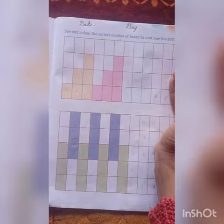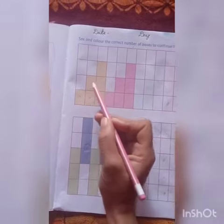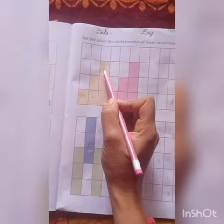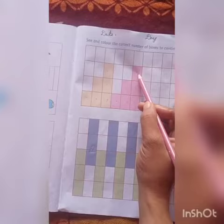Color the correct number of boxes to continue the pattern. Look here — we have colored three boxes: one, two, and three. Then we colored two boxes: one, two. Then we colored one box. The pattern is: three, two, one — color three boxes, then two boxes, then one box.